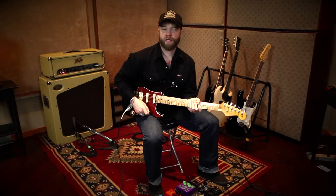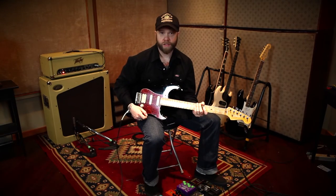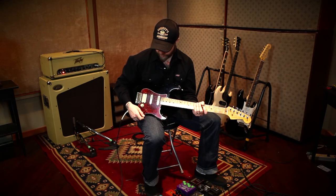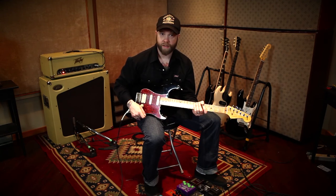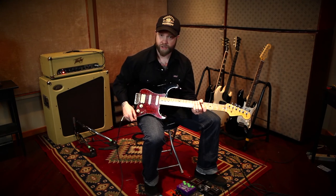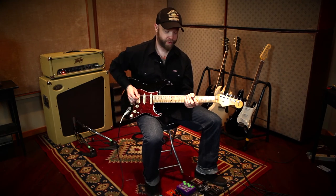So I've gone through the different pickups. Hopefully it gives you a little bit of an idea of what an upgrade to your guitar might sound like if you were to purchase some of these D Allen pickups. I'm just going to finish off by playing a little bit. Hope you enjoyed it.